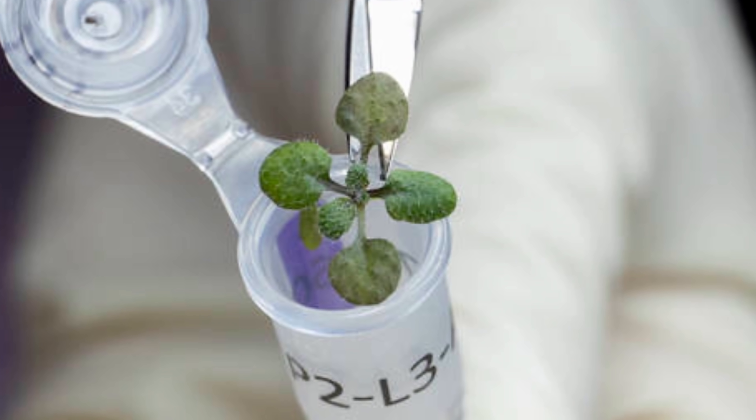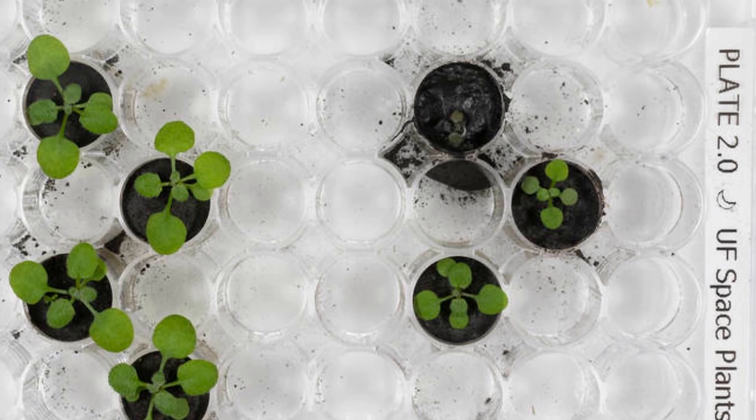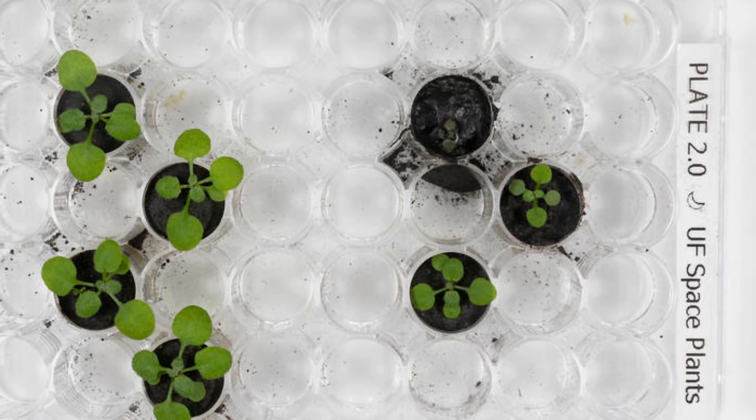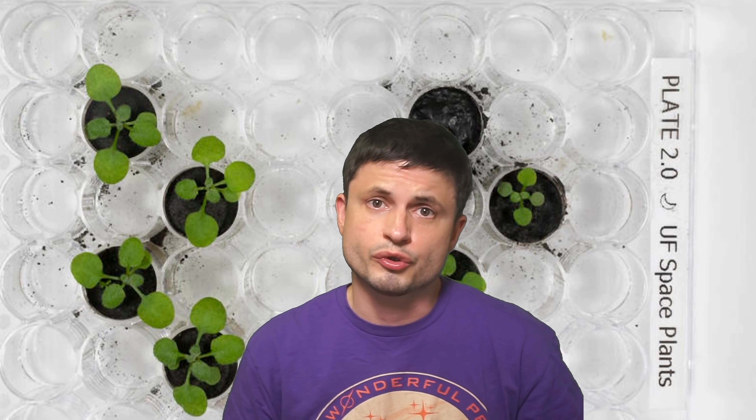And as you can kind of tell from this picture, the spoiler here is that it worked. And it worked more than once and with different plants. This is a really groundbreaking study with some really exciting news for future potential exploration of the moon or any colonies that decide to settle there. It means that we can actually grow certain plants using nothing but lunar regolith, which seems to have just enough nutrition for several plants to grow successfully.